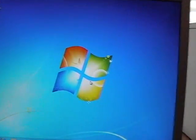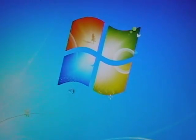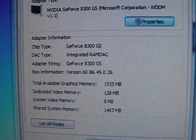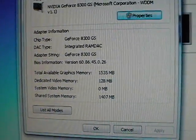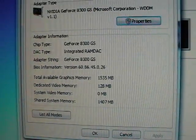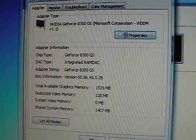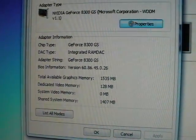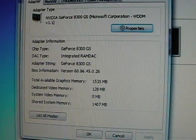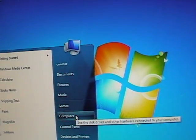Alright, here we are at the Windows desktop. Let's go ahead real quick and see exactly what video card this is, because that's what I'm very interested in. It's a GeForce 8300 GS card. It looks like it's only 128 megabyte dedicated RAM in that, but I really don't believe that because I've had 8300s before and I've never seen one with just 128 megabytes of RAM. I'll have to do some research on that. I'm going to go ahead and run the Windows Experience Index to see what it says about all the hardware.